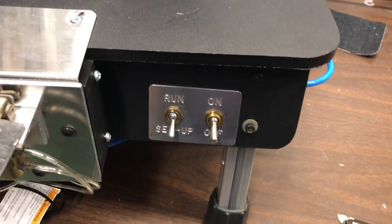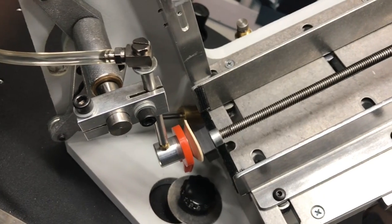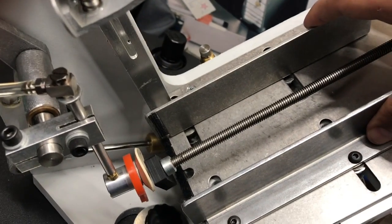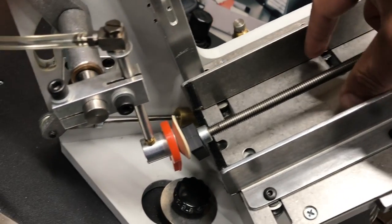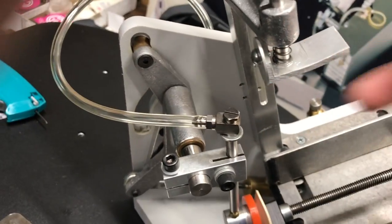Here is the hopper, here is the on and off switch. Basically, I'm going to put the tags in here and close this to the side according to the width — and this will be the height of the ticket.